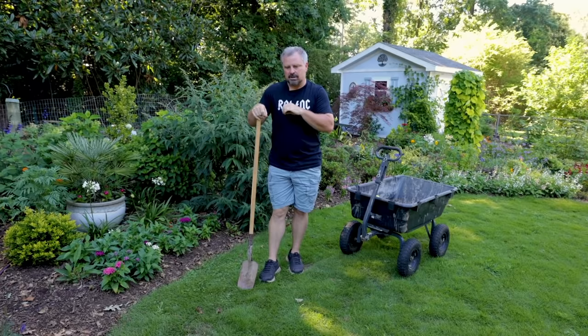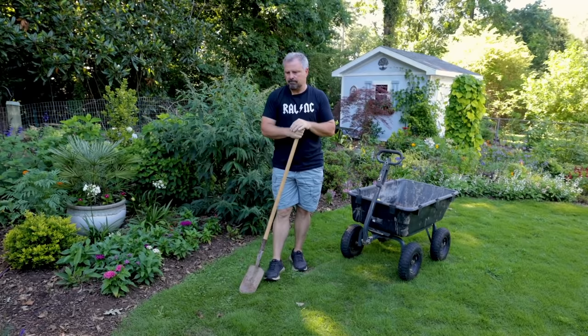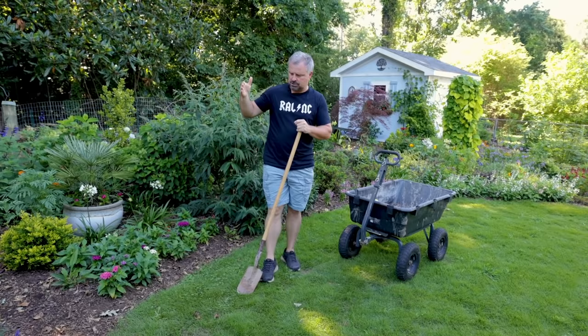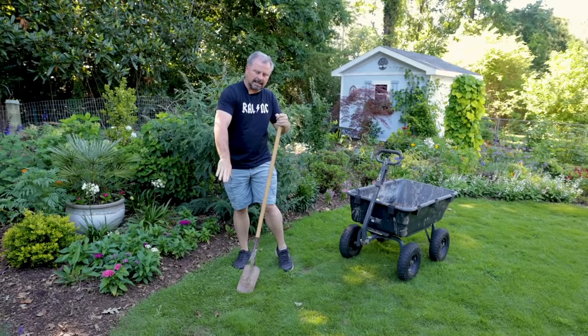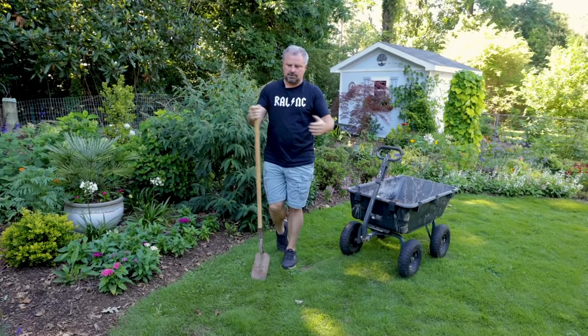I don't use any hard edging — it's never really been my style. I understand some people like metal edging, brick edging, concrete edging, or whatever. It doesn't matter to me. I just always like the look of a trench edge, which is just putting a trench right along the edge of the turf where that mulch can fall right up against it without coming onto my turf.